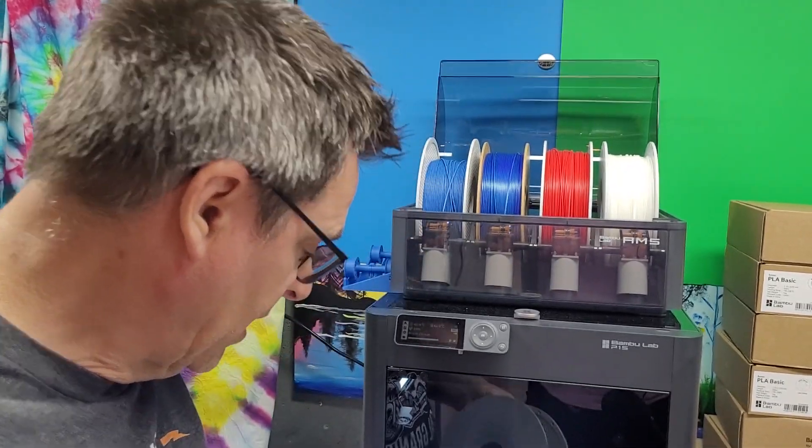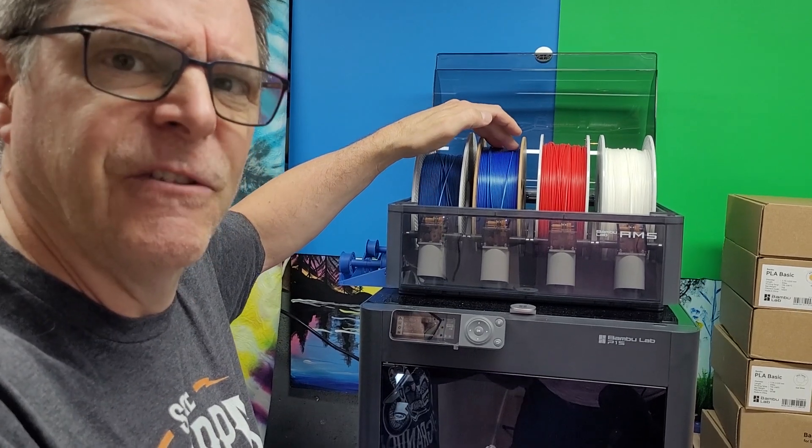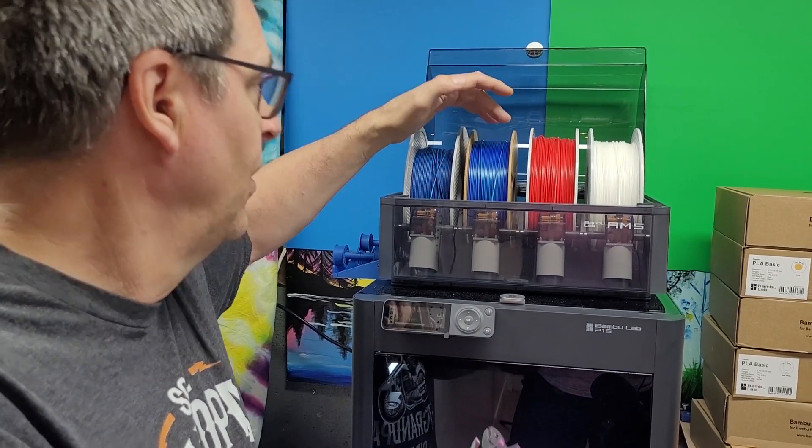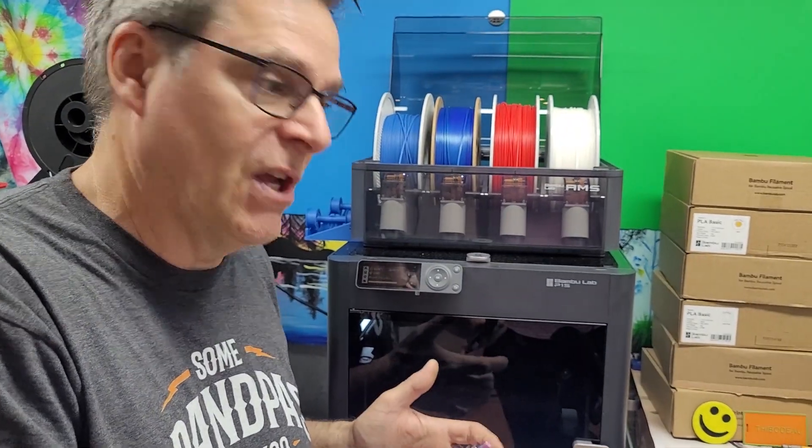The print came out okay. There are some settings that need to be adjusted — this is basically a four-color silk material which I'll work on in the future — but my biggest concern was making sure I got this thing unjammed.